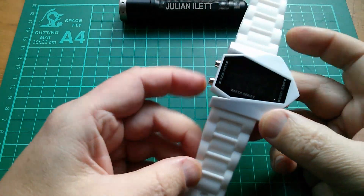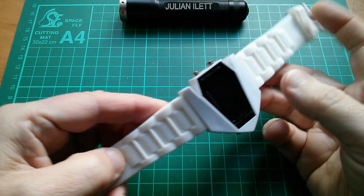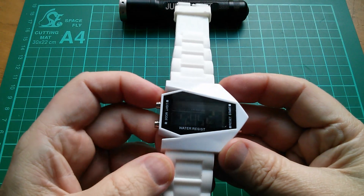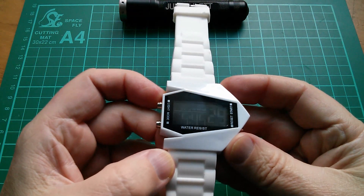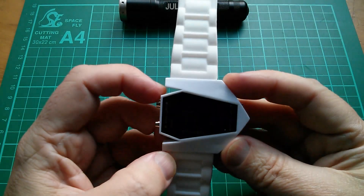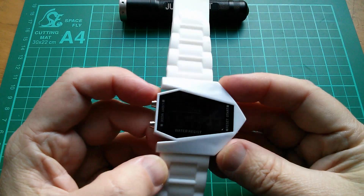Teardown of this crappy watch. It's hideous in its design and also it's almost impossible to read. You have to kind of angle it towards the light, but not so much that you can't read it, but enough that you can read it, but not so much that you can't read it when it's dark.